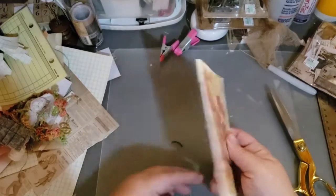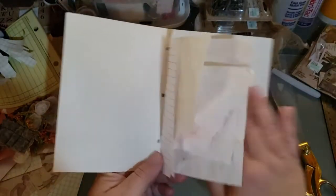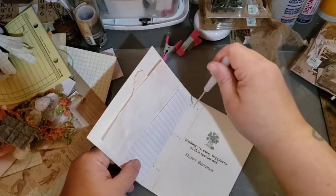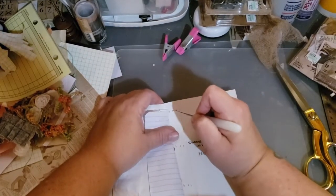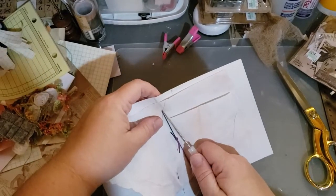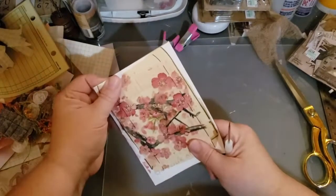Now I have a completed single signature journal with a three-hole pamphlet stitch — my signatures are sewn in. If I was adding multiple signatures, I would do the same thing: add signatures, poke holes, and just keep adding them. Sometimes when you're doing a wide spine, you'll need to mark and poke your holes through the spine first, then poke through the signature separately to make sure they're all in the right spot, since you can't always go through them all at the same time. But that's how the three-hole pamphlet stitch is sewn in.